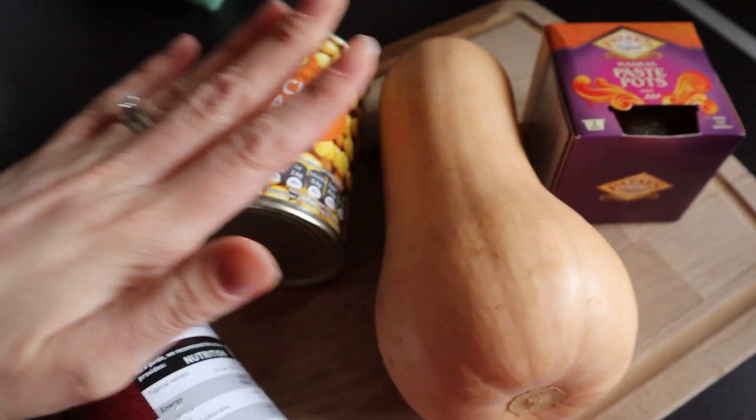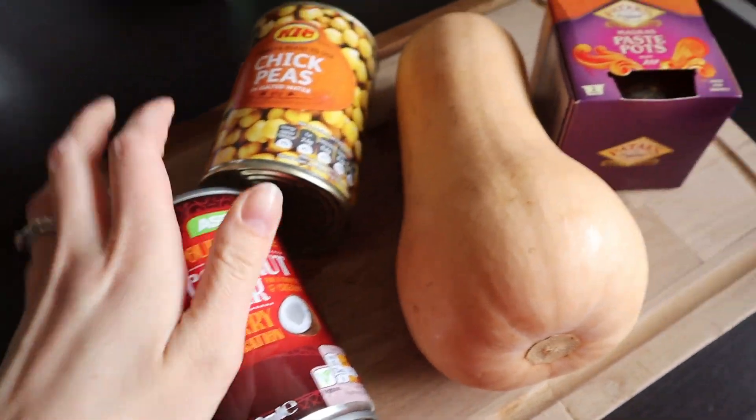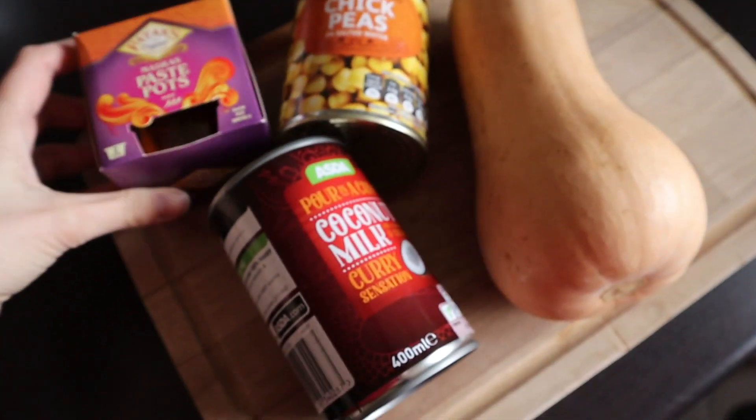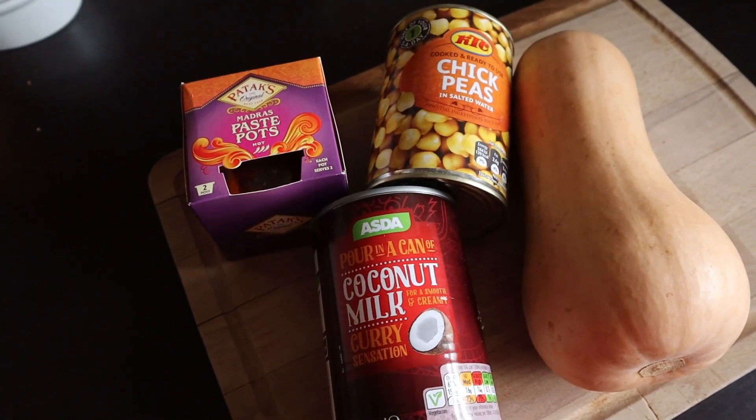I've got a butternut squash, a can of chickpeas, some coconut milk, and then I'm going to use these as an absolute cheat but it's going to make it really quick, simple, easy and cost friendly.